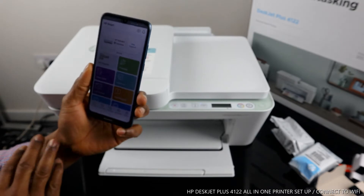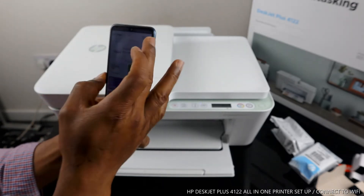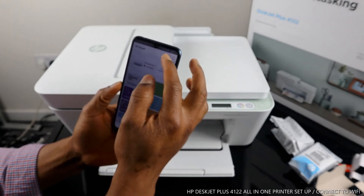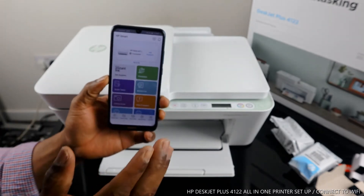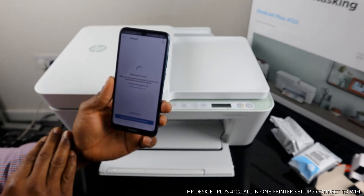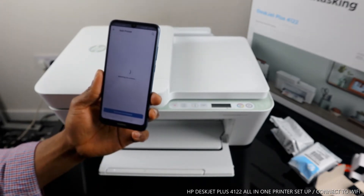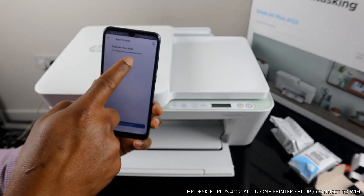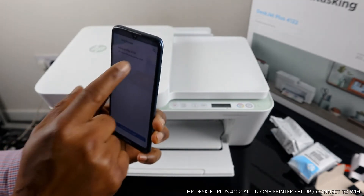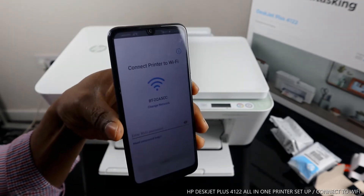Once you click it open, you can see the HP Smart App — this is what the app looks like. You will see a plus sign in a circle. Tap on that circle plus sign and it will start searching for available printers. It's searching right now. Click 'Add' and here is the printer — HP DeskJet Plus 4100 Series. Tap on this printer and you will see the option to connect the printer to your Wi-Fi network.